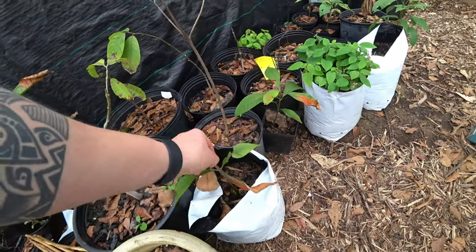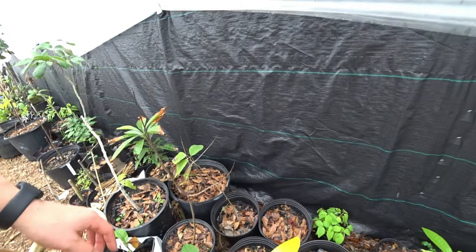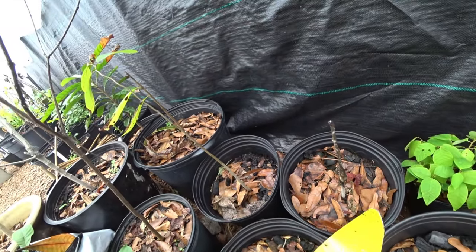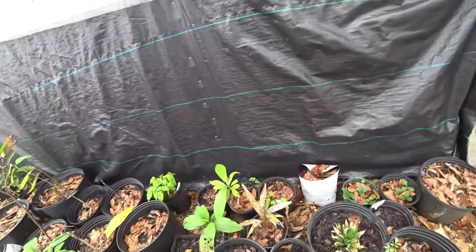Here's some more mamey that was pretty cold hardy. These are just Cherimoya grafts. The fungus gnats are really irritating in here. This is a good time to start grafting your Cherimoya and stuff - I need to get to it.